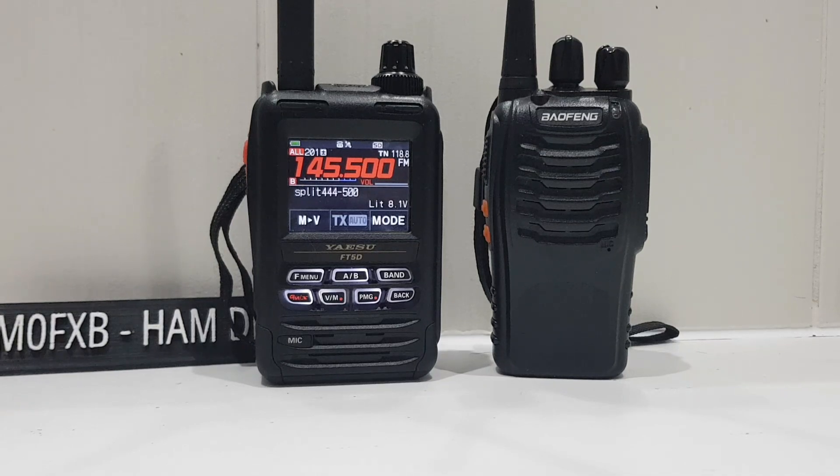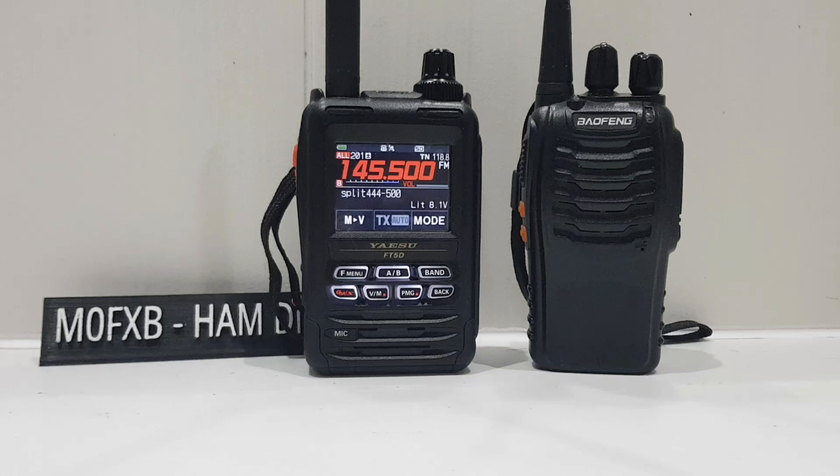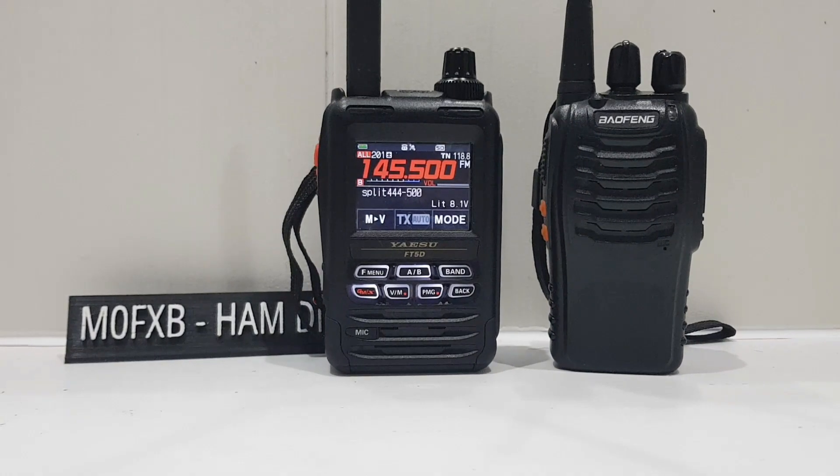Anyway, the point is yes, that is the difference. Thanks for watching my channel. Please, if you find these helpful or interesting, like and subscribe to my channel. 73, all the best.